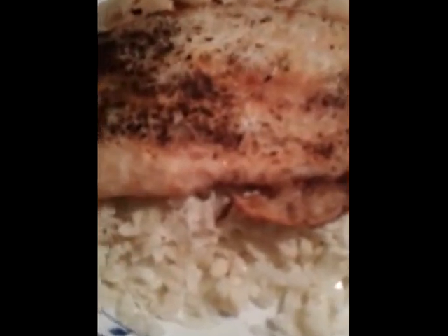This is the finished product of my supper. This is cauliflower rice with steamed fish and some vegetables. I hope you guys try this and let me know what you think. Thank you once again for watching and have a great day.